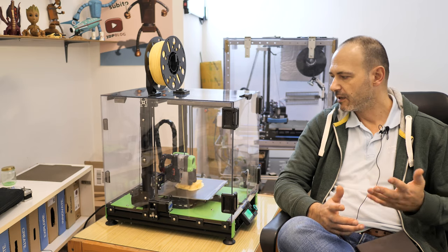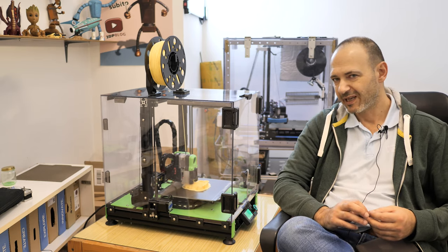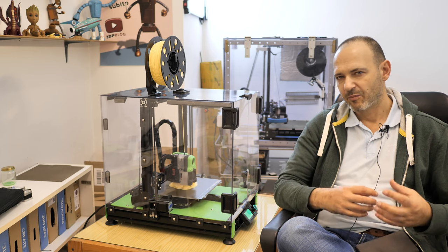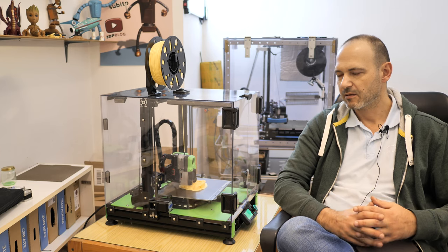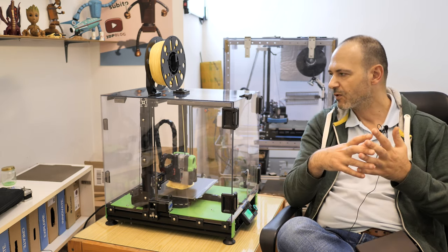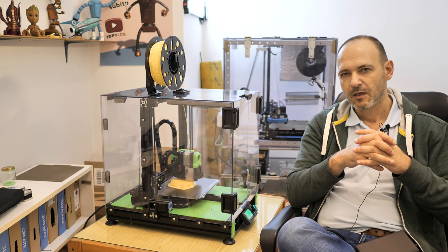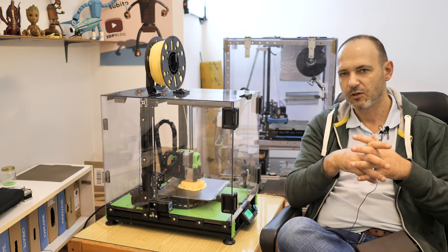I use the high-temperature belts from Gates. They are rated up to 135 degrees Celsius and they are a bit stiffer than the normal Gates belts. They don't deform at high temperature, which is important when you are using an enclosure. There is a link in the video description if you want to see what I am using.